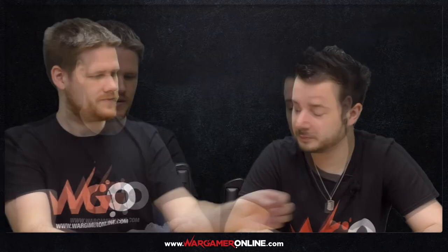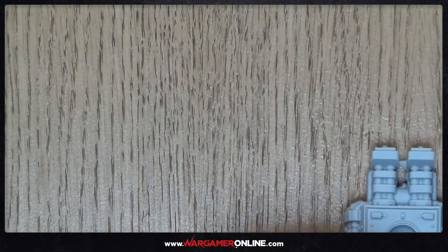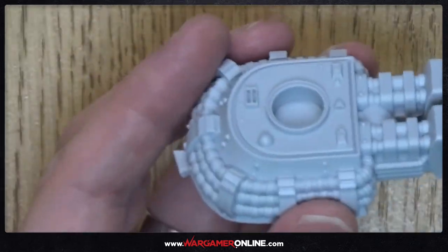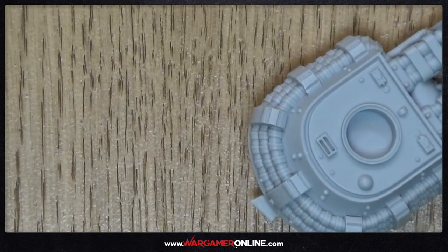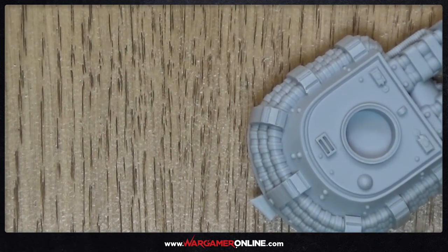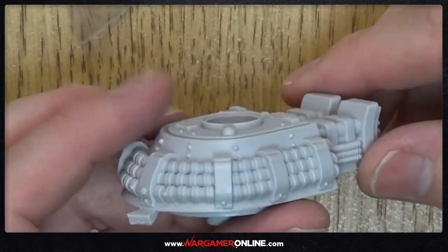And then finally for this set, we've got the Cossack light walker. Oh no, this is the turret — that's really cool, that's the turret for the tank. I like that. I'm getting into this already. I've not even built a model yet and I want to do loads of World War stuff. So that's our turret — I really like that. Let's move that to one side and then we've got the walker.